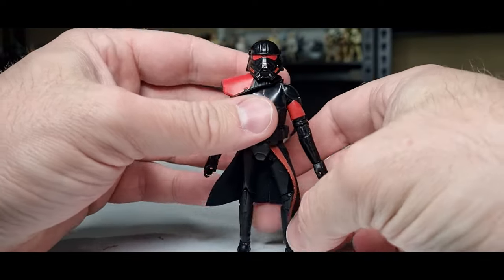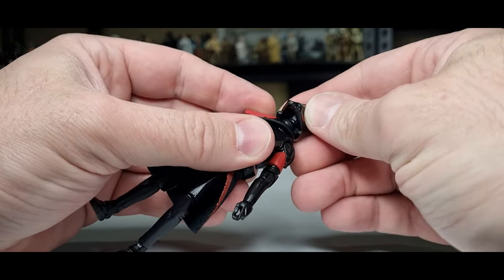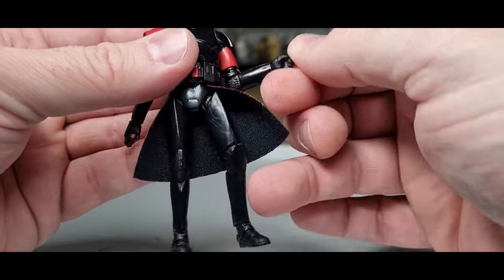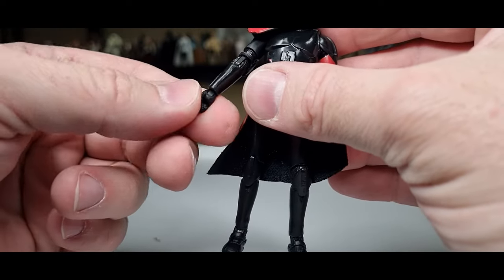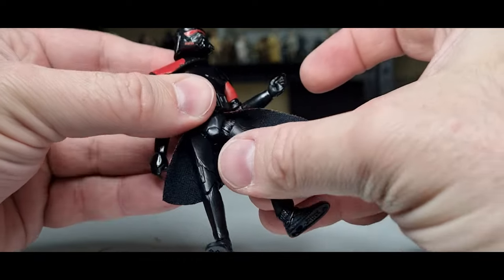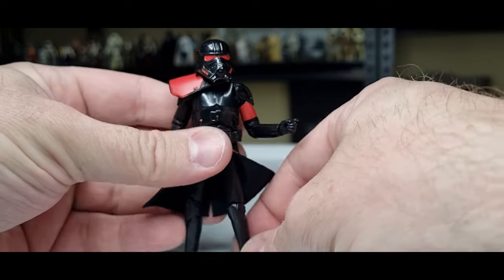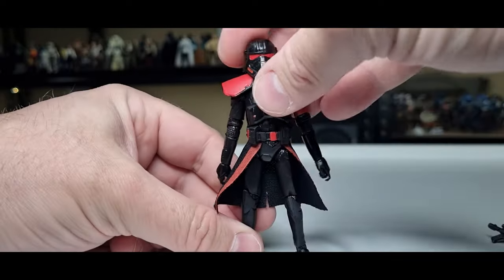He's a good looking figure — a good looking Purgy boy. In terms of articulation: double joint and ball joint in the neck, ball hinges in the shoulders, ball hinges in the elbows with nice tight joints, ball hinges in the wrists — the left wrist is an up-and-down pivot, the right is in-and-out — plus a swivel. There's a torso ball joint, ball hinges in the thighs, knees, and ankles. No rocker joint — the bottom half is the same as the Phase 1 clone, so they hadn't quite gotten to rocker joints throughout the entire figure line at that point.